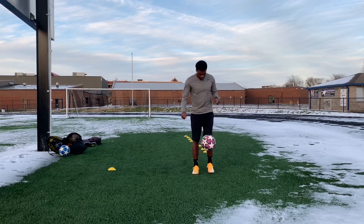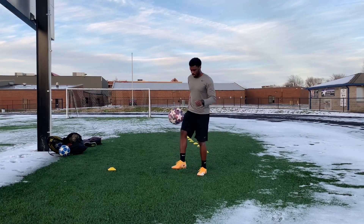I started to juggle — it's been a while — so I juggled for a little bit. I just juggled to 100 just to keep familiar with the ball.